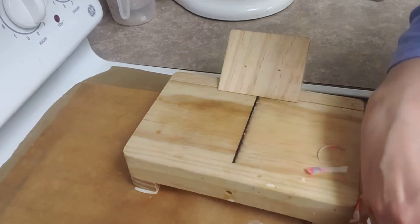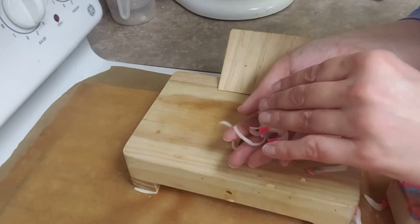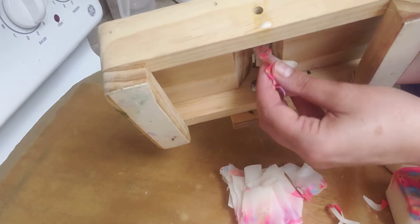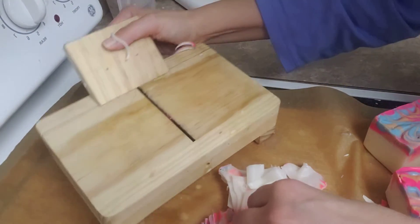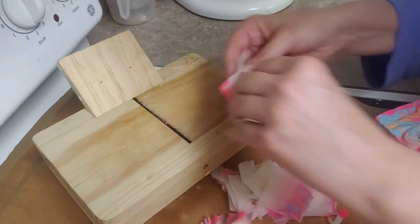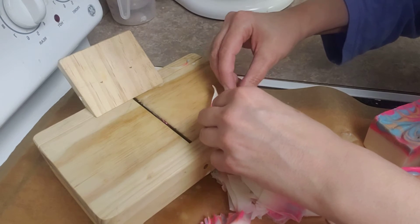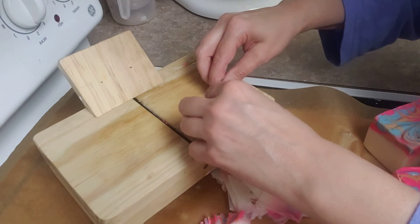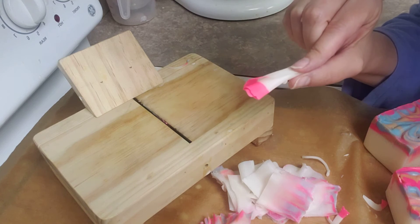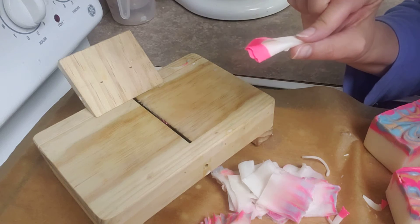Some of you might wonder, what do I do with these curls? I can actually use them in another batch of soap if I wanted to. And this is pretty cool too — what comes out after I smooth it. I am going to roll them up like so. After they cure, I can actually put them in soap as well, so I can make a batch of soap curls. I'm going to try that.